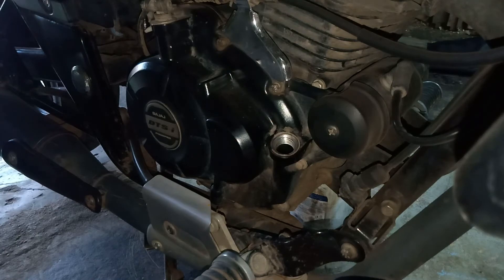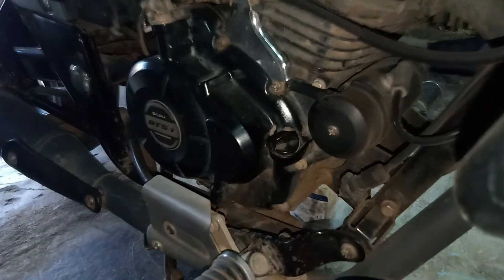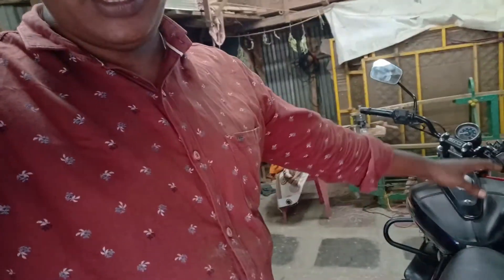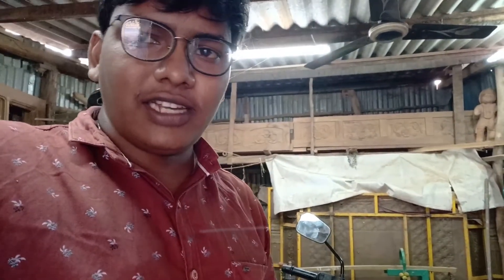The temperature will be a little bit short. Guys, this is how you change the Avenger 150cc bike engine oil. There are a lot of bikes and models, repairs and long rides. If you have a motor vlogging channel, subscribe to this channel, like and share.